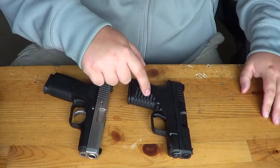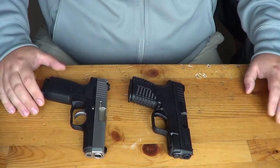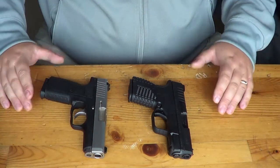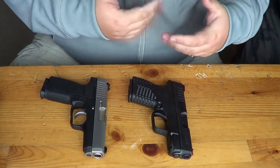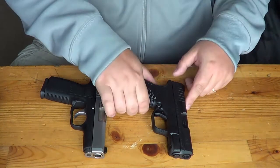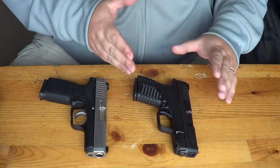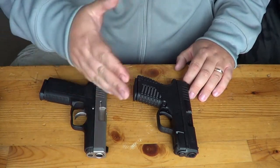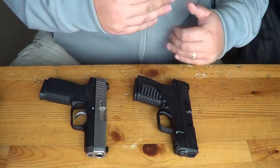Remember, you're getting two magazines with the XDS, which is nice. With the Kahr you only get one, and a second mag is $30 to $40 or more. You also get just a cardboard box with the Kahr, whereas the XDS comes with a really nice carrying case, a hip holster, a magazine holster, replacement fiber optic sights, and all kinds of extras. So for that extra $100 to $150, you're getting an extra mag and additional accessories.